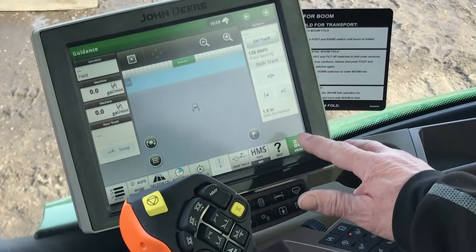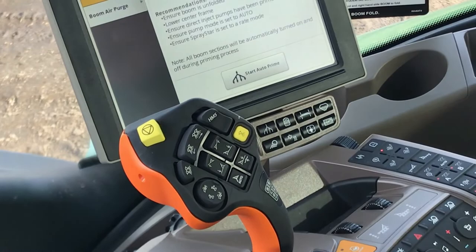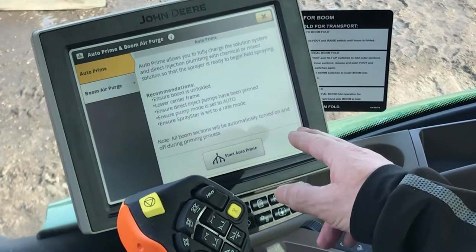In order to get into it from the main menu, you can push and select auto prime and air purge right here on the screen, or you can also use the hot key at the bottom of the screen and go into it from there. You'll see the auto prime comes up and we're ready to start on this function.